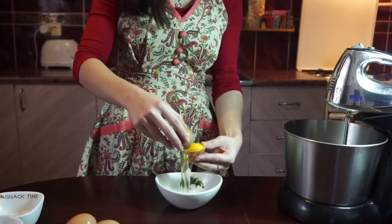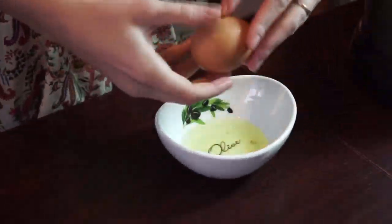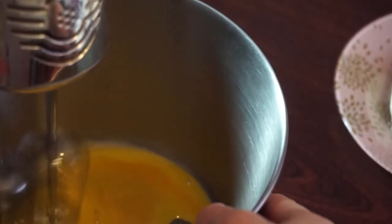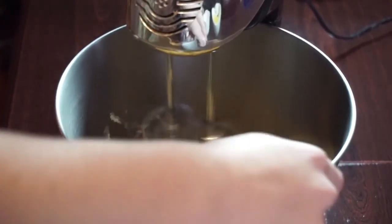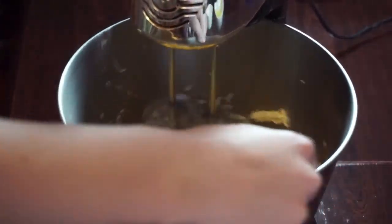First we need to separate whites and yolks. I'm going to work with yolks first, so take the others aside. Take a mixer and start to whip our yolks. Add butter — just don't add it in one big piece. Now let's go back to whipping again. This mixture looks weird but that is what we need to get.